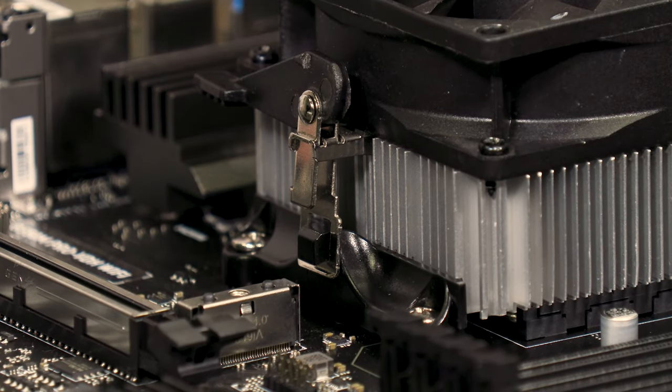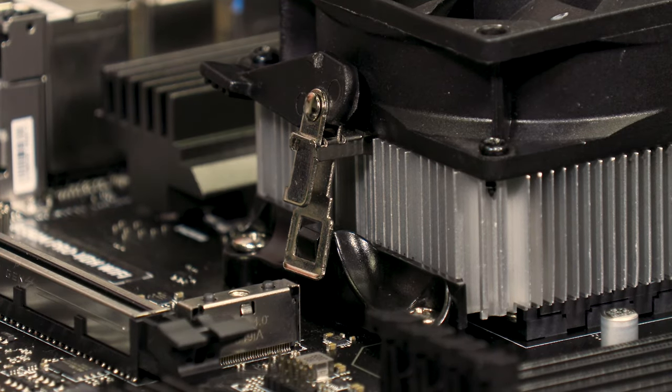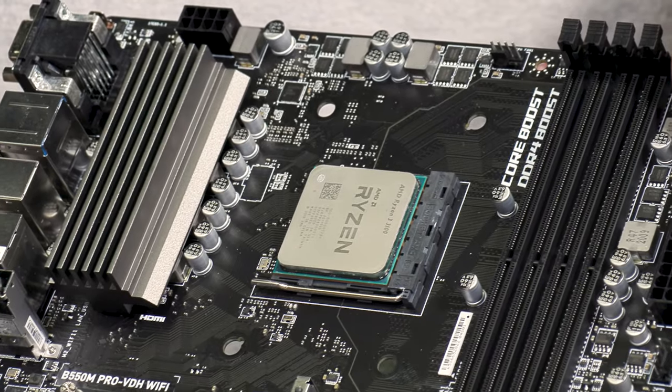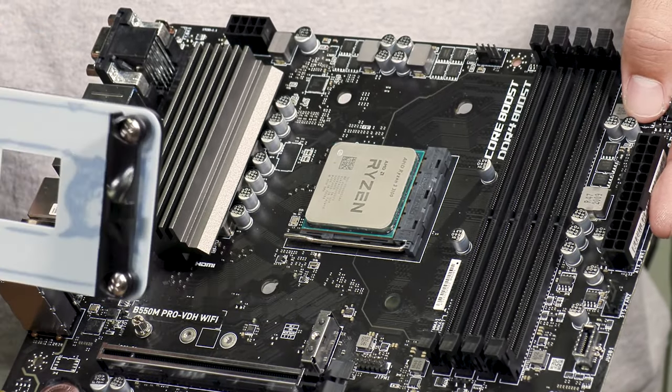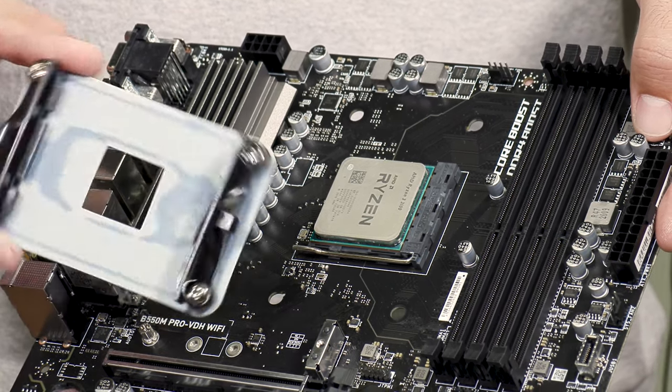Pay attention to this because it's extremely important for cooler compatibility on the AMD platform. If your old cooler reuses the stock mounting clips and your new cooler doesn't, you will need to remove them. If your old cooler does not use these but the new one does, then you will need to find or purchase a replacement mounting bracket.